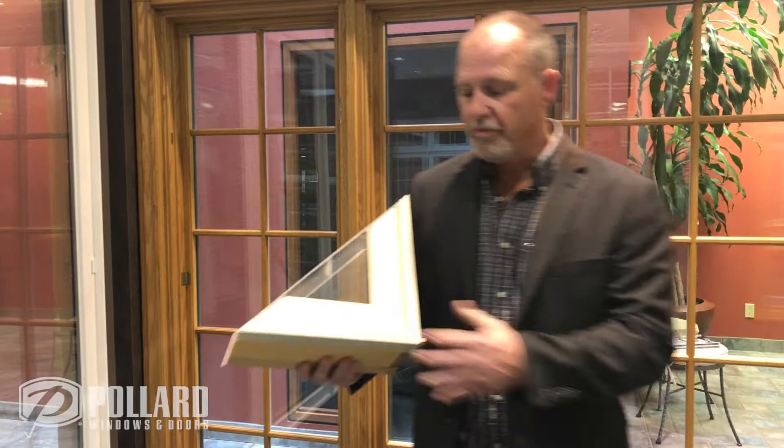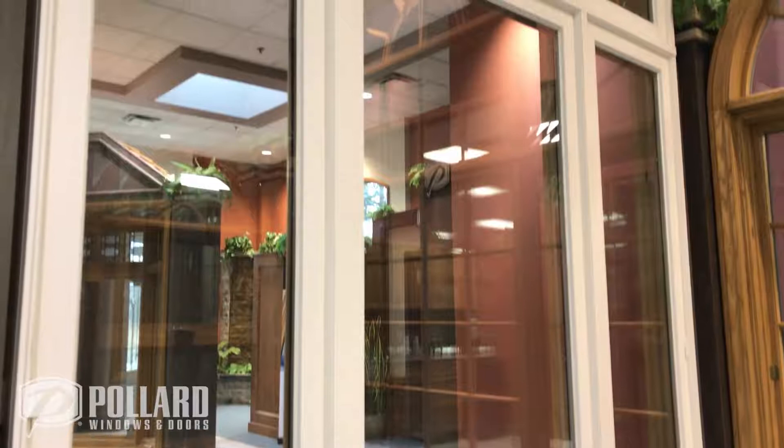Hi, I'm Gary Pollard, Senior Vice President of Pollard Windows and Doors, and today we're going to talk about our Liberty Collection. Our Liberty Collection product offers a vinyl exterior heat fusion welded, as you can see here on this product to my right.